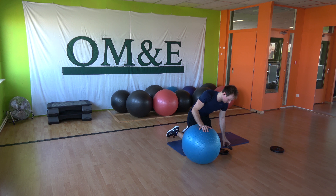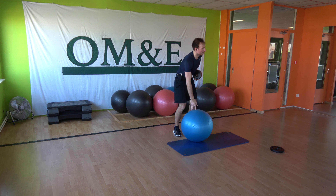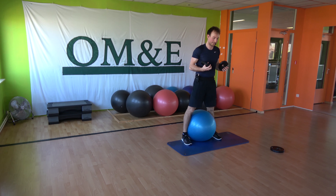All right, take your place. Squeeze the ball, squeeze the legs. Shoulder side raises — two and two.